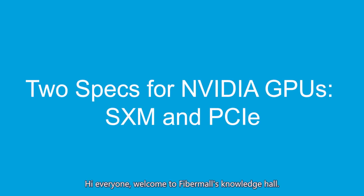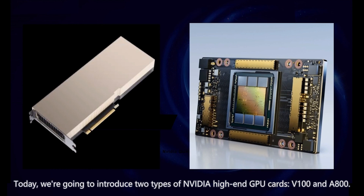Hi everyone, welcome to FibreMall's Knowledge Hall. Today, we're going to introduce two types of Nvidia high-end GPU cards: V100 and A800.